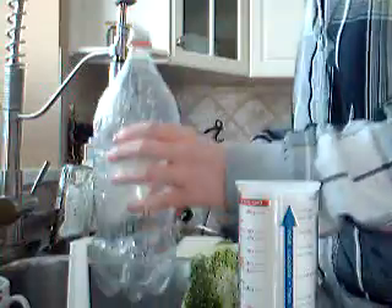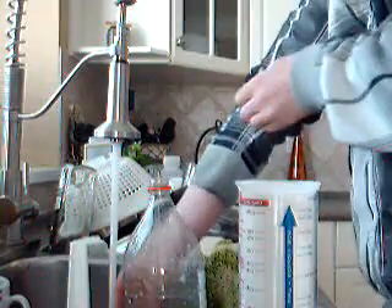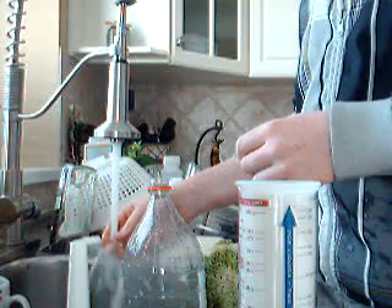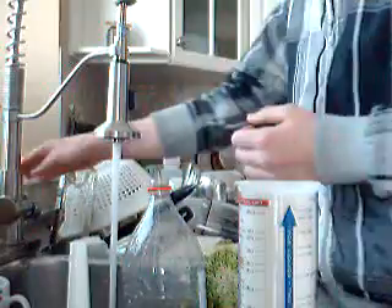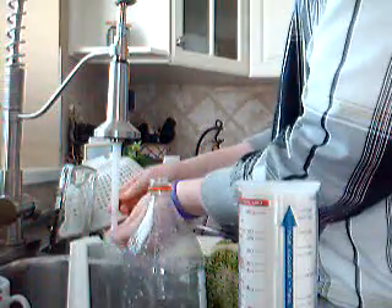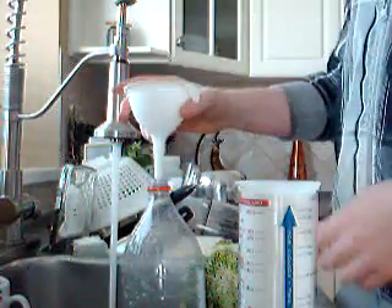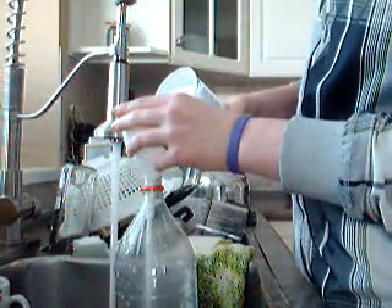And then you put some nice warm water. That stuff smells like alcohol. While we're waiting for the water to heat up, we're going to take our sugar — our 2 cups of sugar — take the funnel and pour it in slowly, otherwise it's going to get plugged.